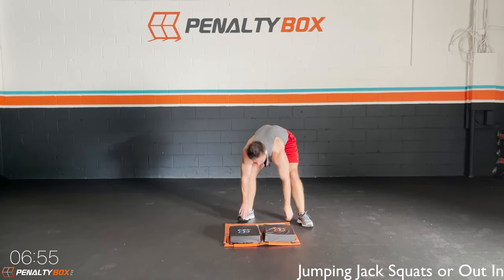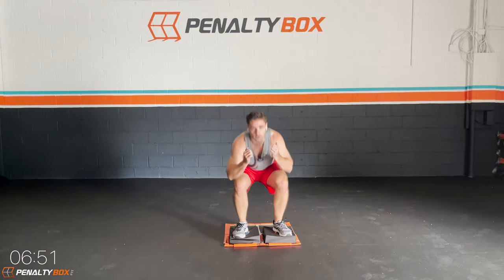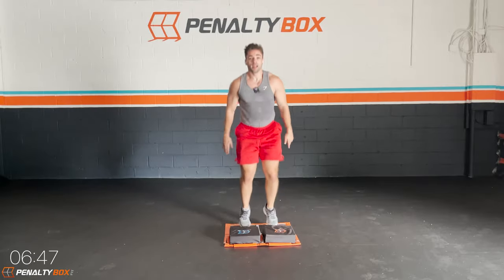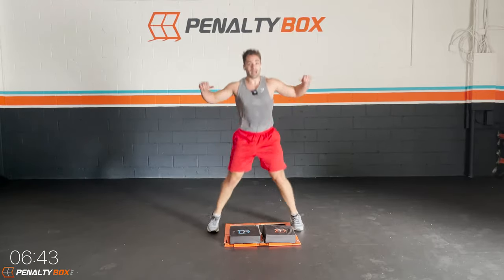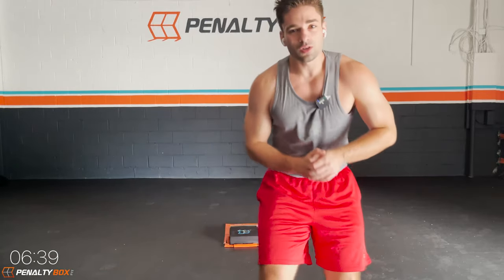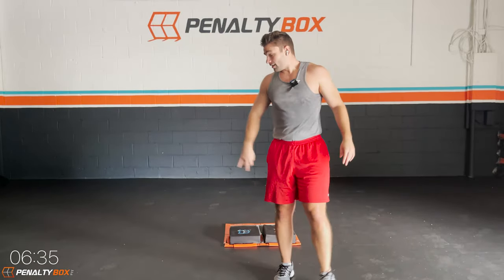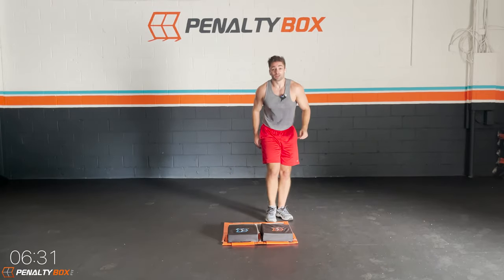Jumping jacks — one, two, three. Squat down, back up. One, two, three — back down, hit it. There it is guys, good work. That's the work right out of you guys, that's what I'm talking about. You guys came here to get fit, you guys came here to get a nice workout in, and that's what you're doing. You're getting fit, getting a nice workout in, and you're enjoying yourself.